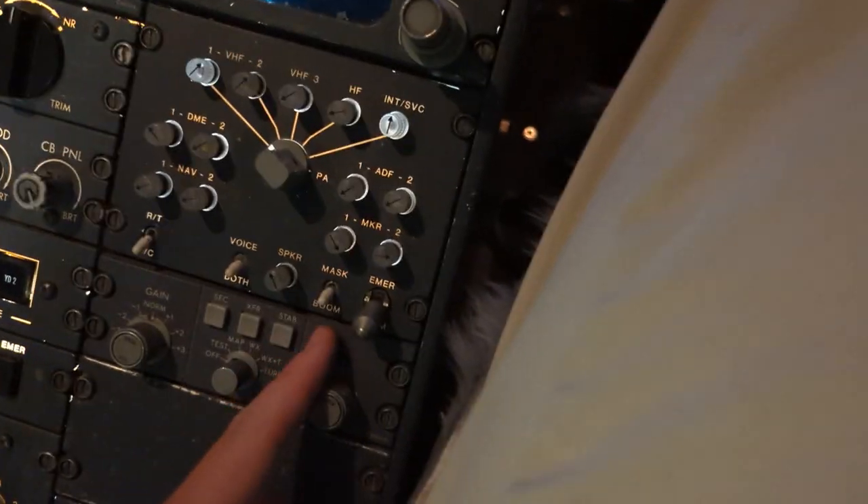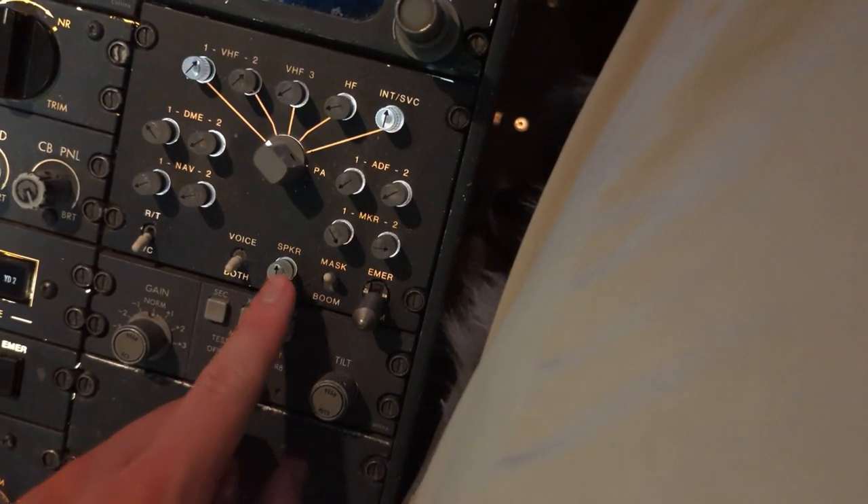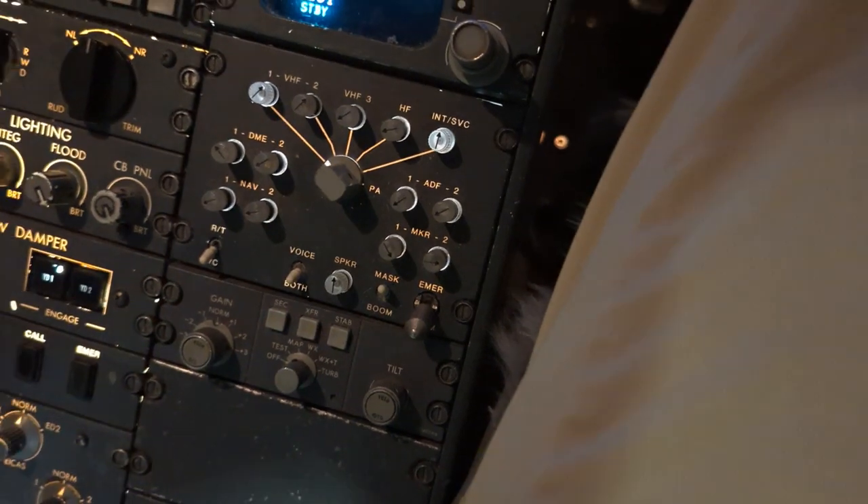We want our Mask Boom switch into Mask. And if you're testing using the speaker, we can turn the speaker on, or you can use your headset to listen.